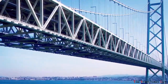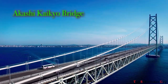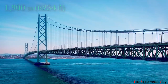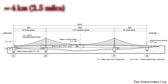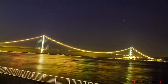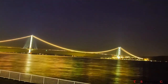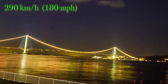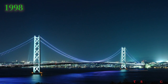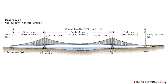The current record holder for the longest central span of any suspension bridge in the world is the Akashi Kaikyo Bridge in Japan, with a span of 1,900 meters or about 6,234 feet and a total length of 4 kilometers or about 2.5 miles. The bridge has been designed to withstand earthquakes up to 8.5 on the Richter scale and can withstand wind speeds up to 290 km/h or about 180 mph. This bridge was completed in 1998 and is still the longest central span of any suspension bridge, which is impressive given that it was built 22 years ago.